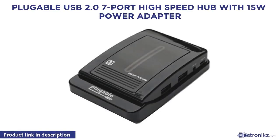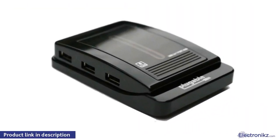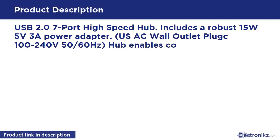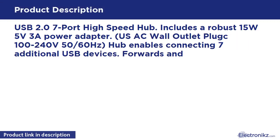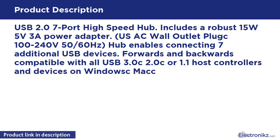Plugable USB 2.0 7-port high-speed hub with 1.5W power adapter. The USB 2.0 7-port high-speed hub includes a robust 1.5W power adapter with USB AC wall outlet plug, 100-240V 50/60Hz.